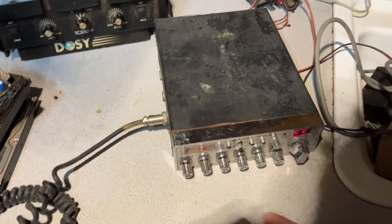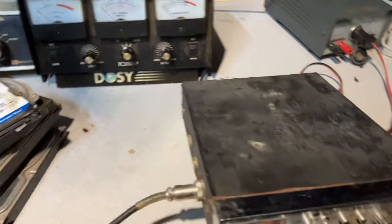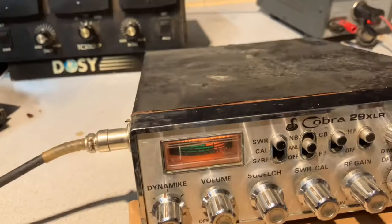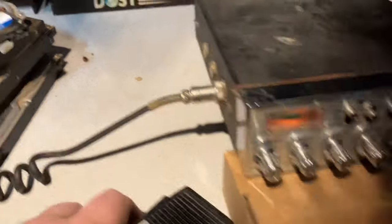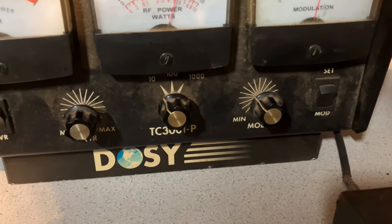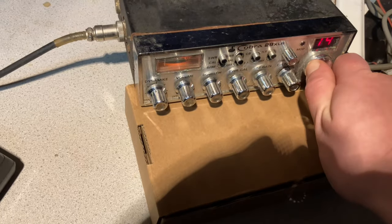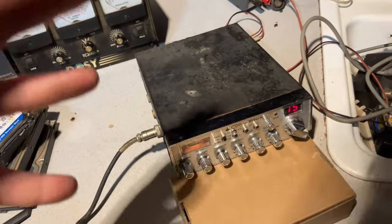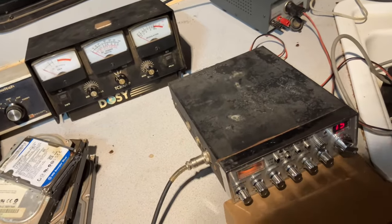We are getting receive for sure with it hooked up to the outside antenna. Let's see if this thing actually transmits. We do get a carrier — I didn't expect that. It's not swinging so the meter must be stuck. Let me set the SWR real quick; the power is halfway so let's crank it all the way up. It cut off entirely again. The only problem I'm really seeing with this thing is intermittent receive, and the transmit is sort of weak — but that's probably just because it's an old beat-up radio.